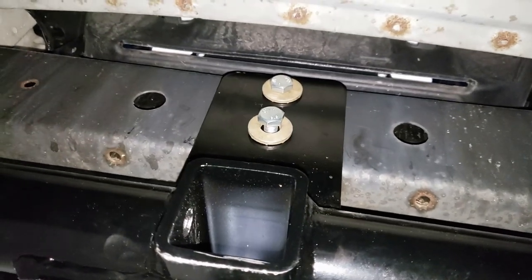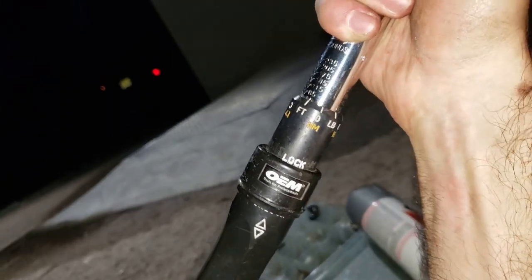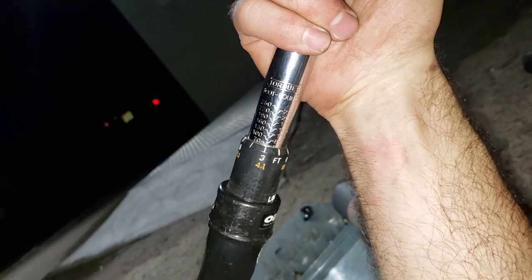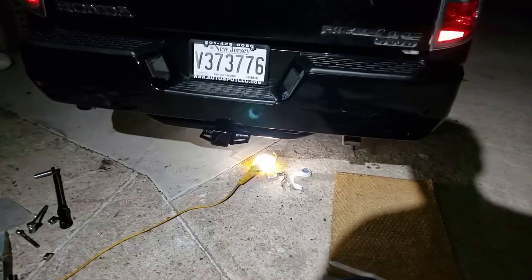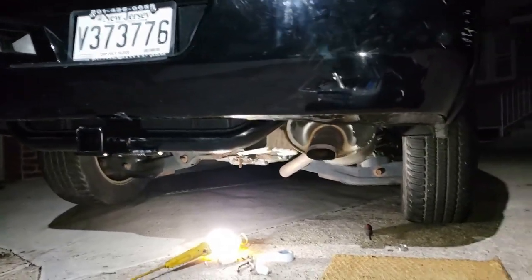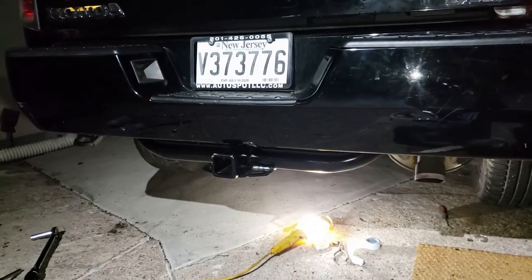Now it fits perfectly. I'll finish up these bolts — torque wrench is set to 72 ft-lb on the wings and 46 on the middle part of the hitch. And there you have it — just like that, we've got a hitch. I rehung the muffler, everything is torqued down, and this baby's ready to tow a boat.